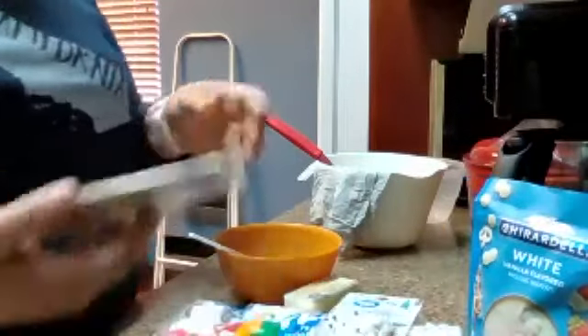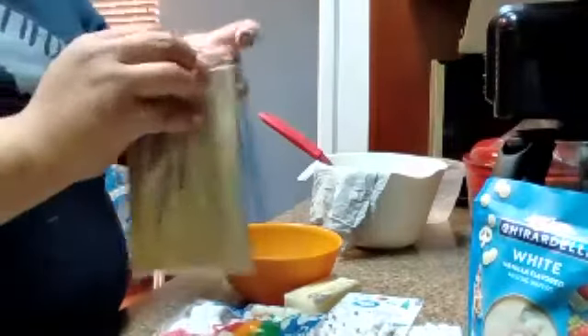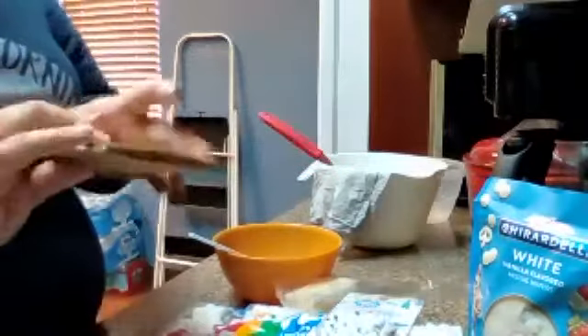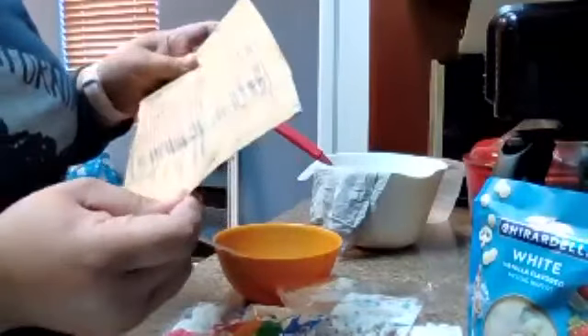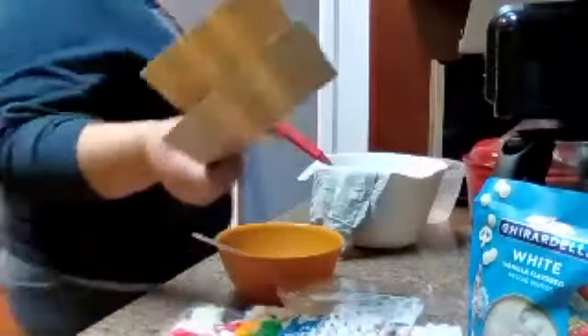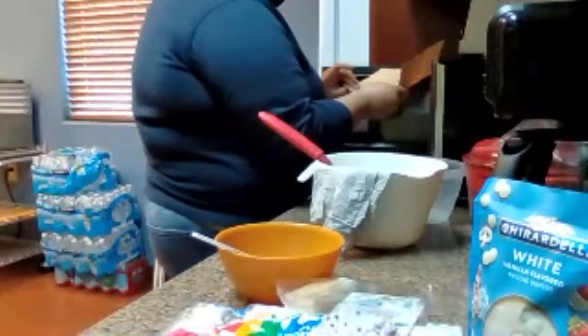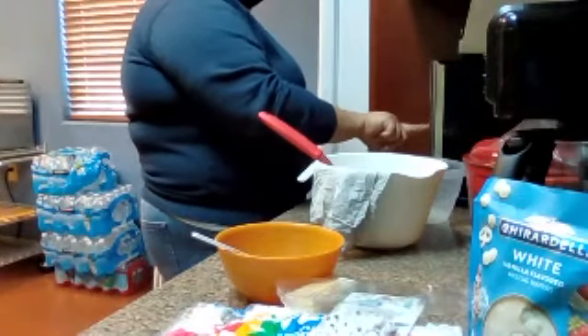So we are going to start by doing our popcorn. We're going to be using the microwave. Always read directions — this one says set cooking time for one minute and 45 seconds, and it tells you that this side must be up. So I'm going to go ahead and pop this in the microwave, side up, for a minute and 45 seconds.